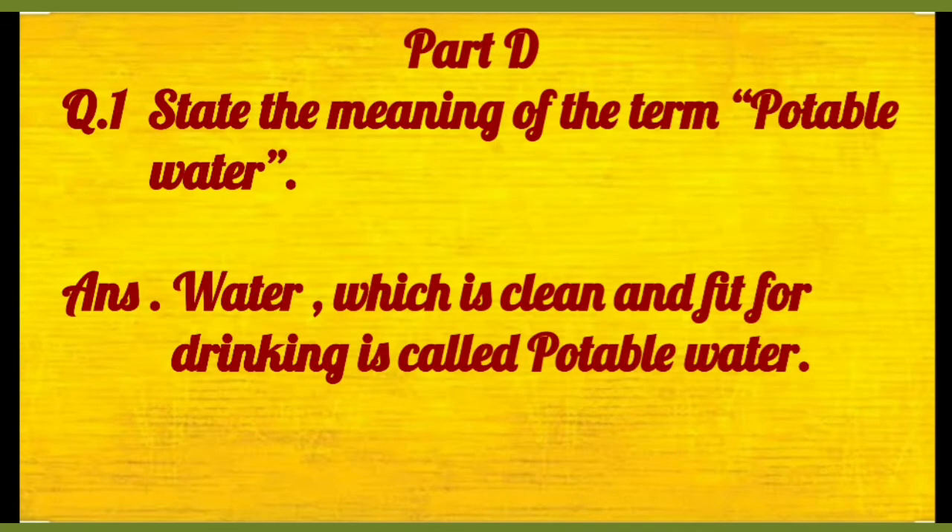Then part D. Now question answers are there. State the meaning of term potable water — water which is clean and fit for drinking is known as potable water.